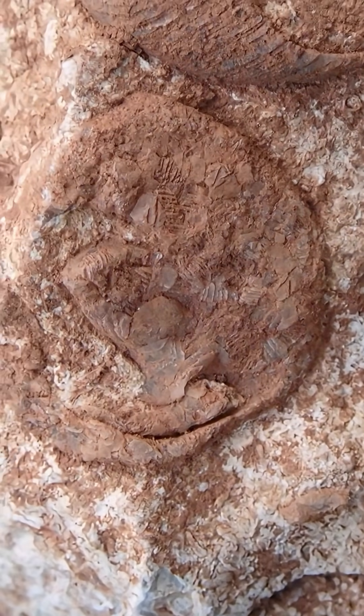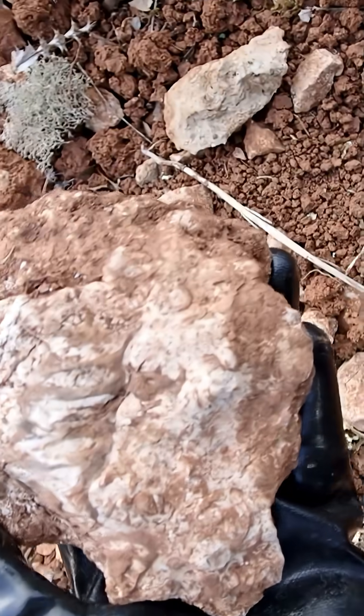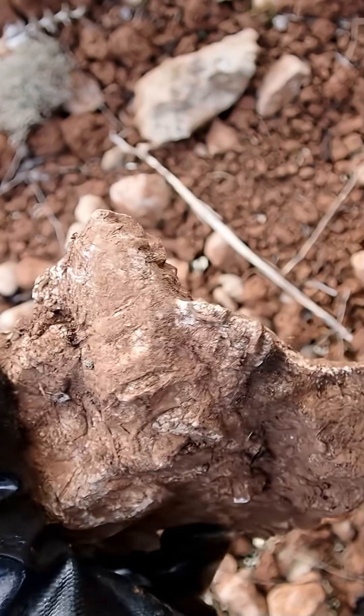We have another one in here that was cut, so pretty neat. These are very tiny. Check this out — we have cross-sections of large gastropods again. This one over here is still in the matrix.